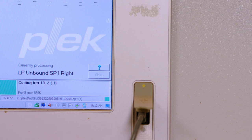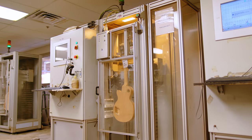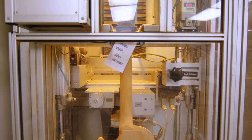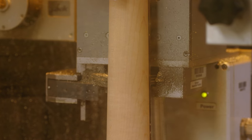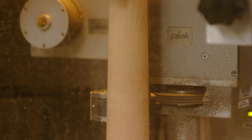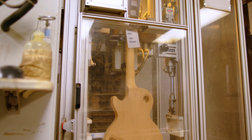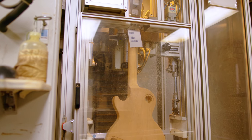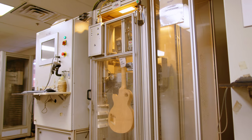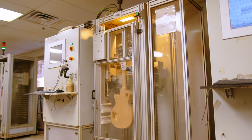The machine then comes back one by one and machines each fret to its proper height and profile — which is incredible when you consider all that digital information stored. It might take 1,000th of an inch off at the beginning of a fret, maybe 3,000th in the middle, and every fret could be different. It takes each to the final height and final profile. Lastly, it slots the fingerboard nut, guaranteeing it's accurate and on center.